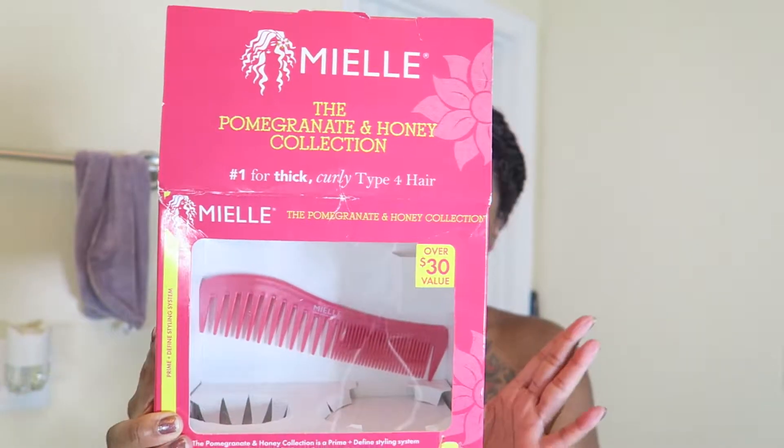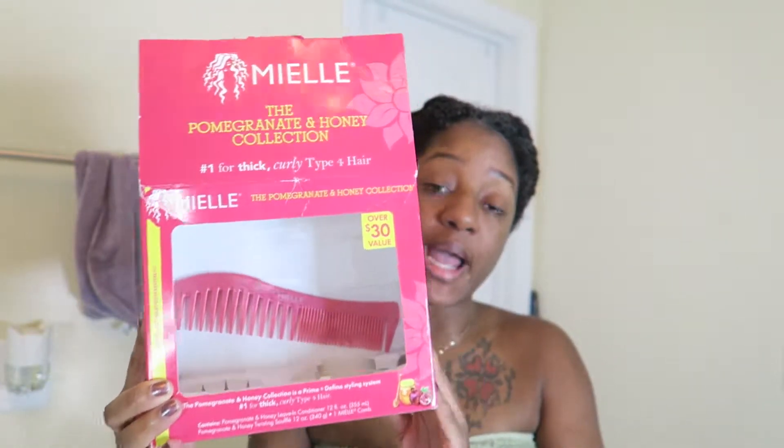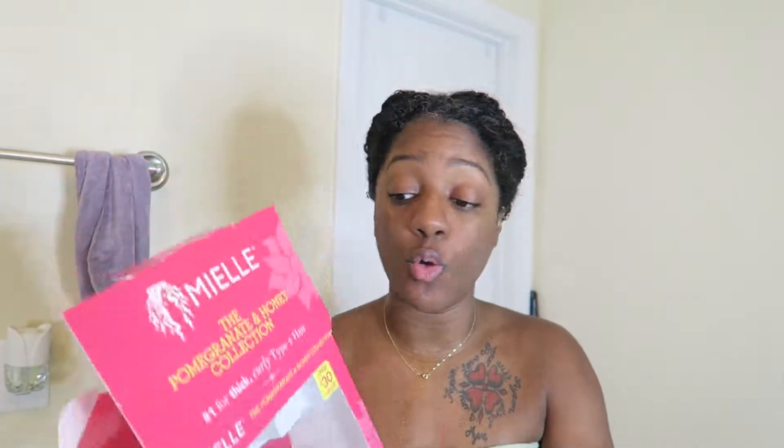During the holidays, my mom actually stopped by Walmart and was able to find the Mielle Organics Pomegranate and Honey Collection that was actually on sale for $10. We got two full-size products for $10. It was just during the Christmas holiday — I saw they were running out of stock like crazy. My mom just so happened to see them and she grabbed them for me.